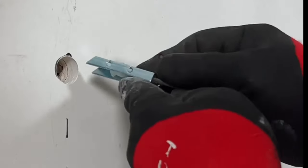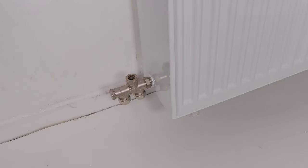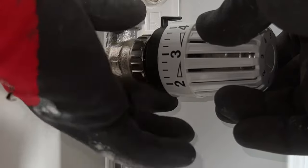I will show you how to securely attach a heavy radiator to a plasterboard wall, how to properly connect a radiator, and we will use an infrared camera to check if the radiator is properly adjusted. It's not that difficult as long as you know how.